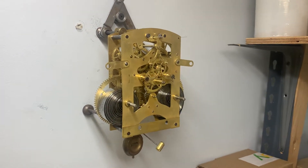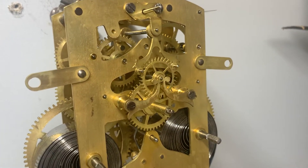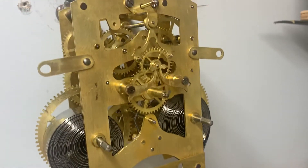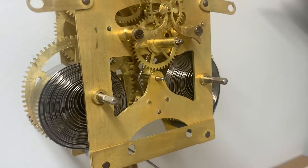Today we have a Waterbury open escapement — you just saw it chiming there. It has been totally overhauled; you can see new bushings and it looks like new springs.